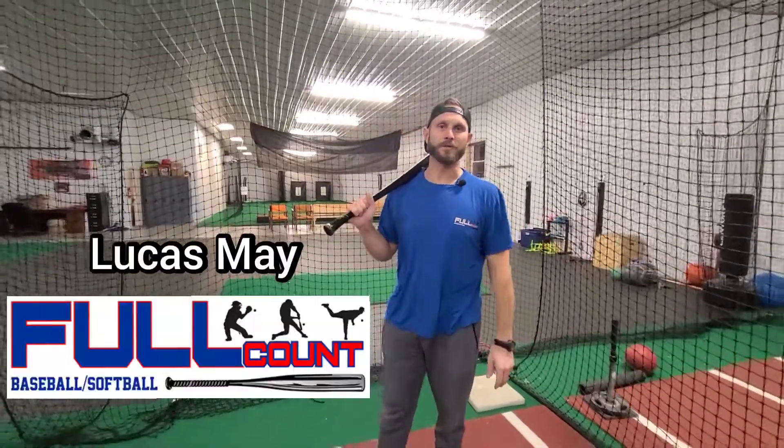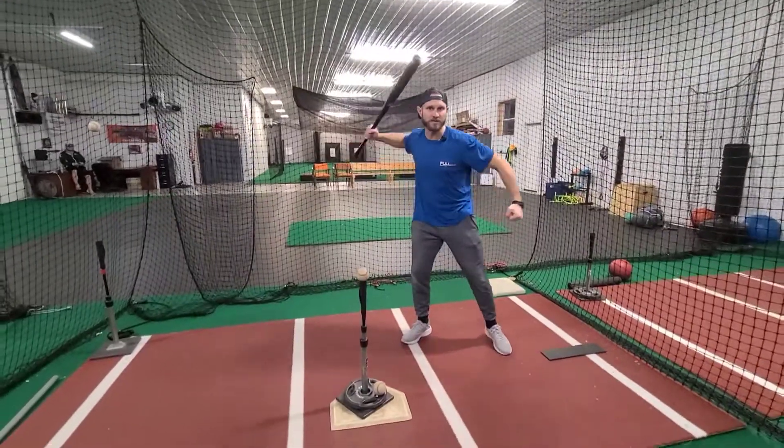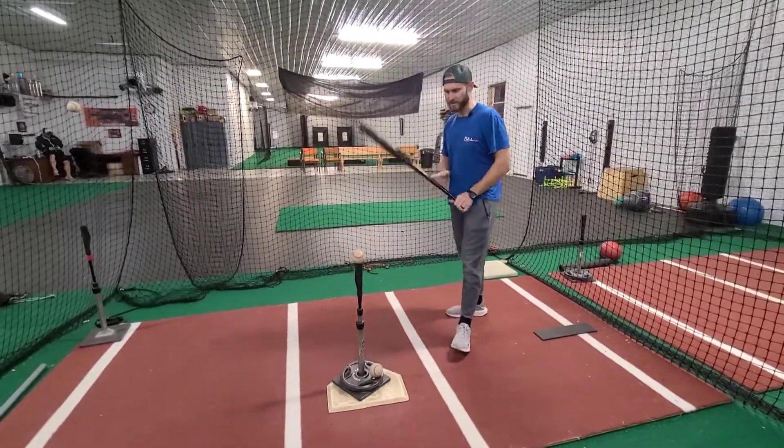Hey guys, Lucas May with Full Count Ranger Baseball. Tonight we're going to talk about stretch. We're going to talk about separation. We're going to talk about what kids do that get in trouble.